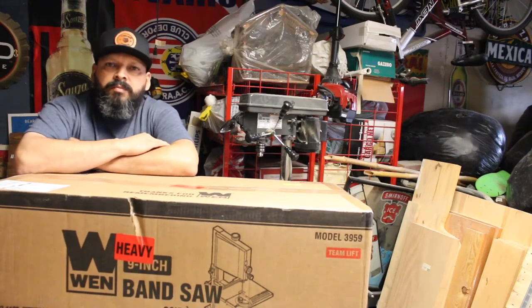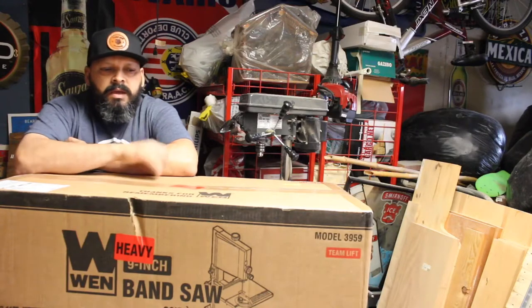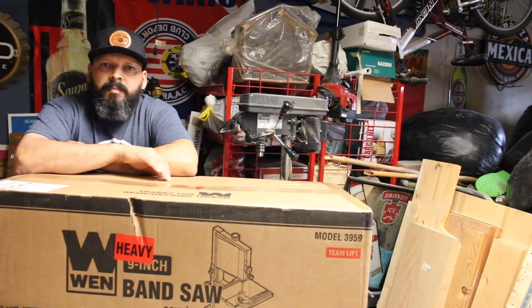Sup guys, Sal with Bearded Locals Woodworks with a video of an unboxing of a 9-inch WAN bandsaw.